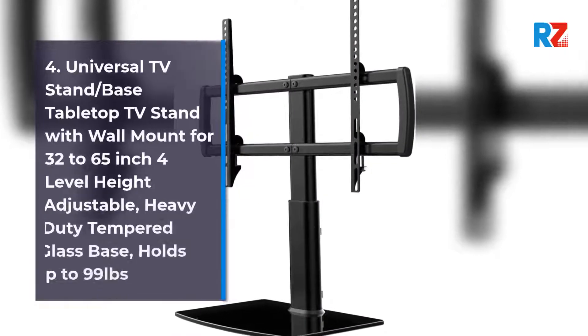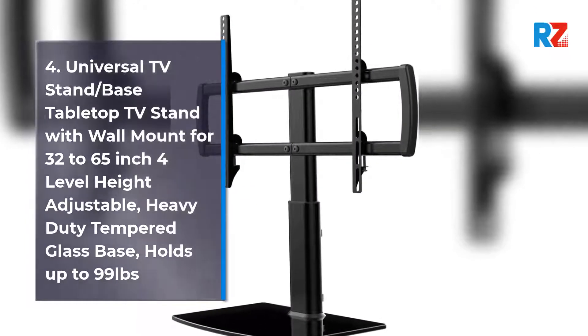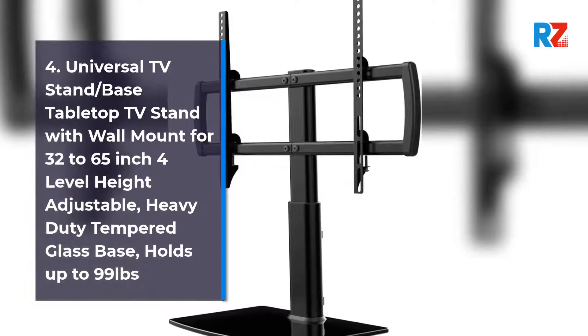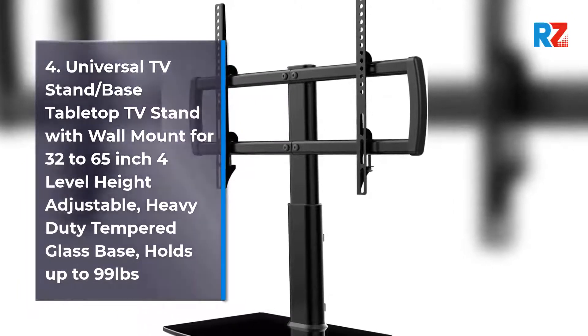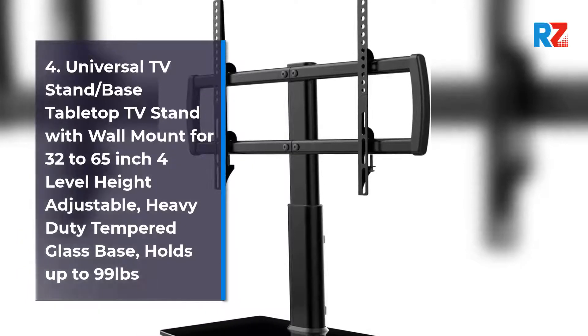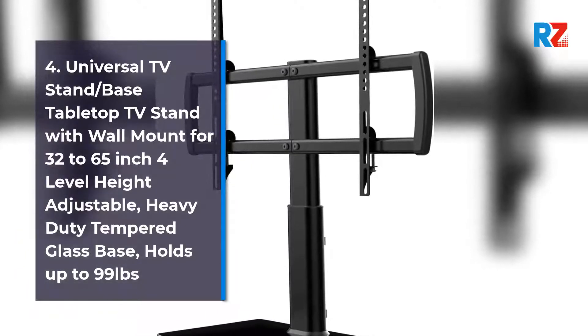4. Universal TV Stand/base tabletop TV stand with wall mount for 32 to 65 inch, 4 level height adjustable, heavy duty tempered glass base, holds up to 99 pounds.